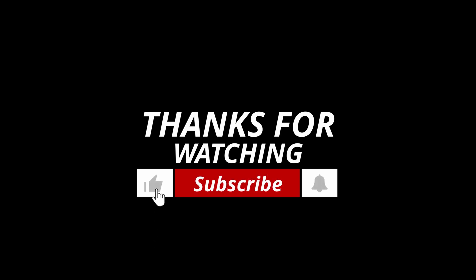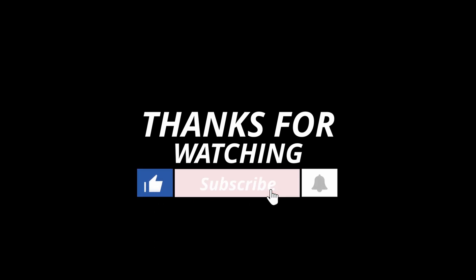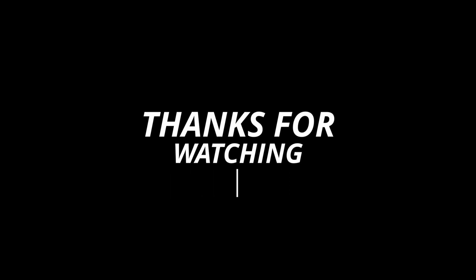Do you have any experience with the MZ40K? Please let me know in the comments. Do check out my site linked in the video description to learn more about the MZ40K.